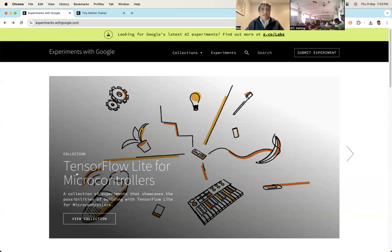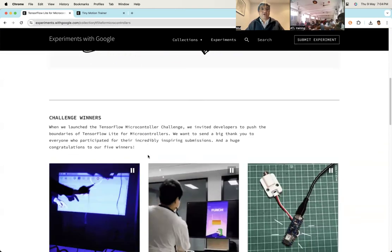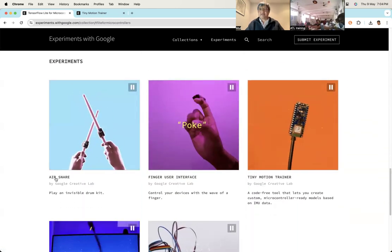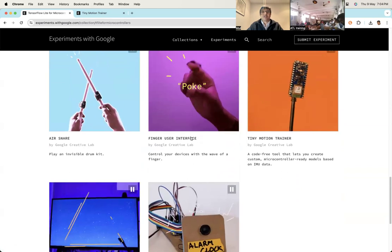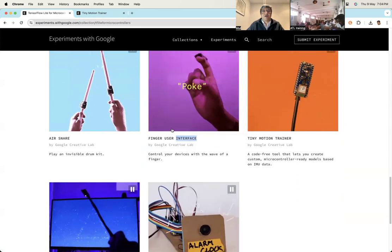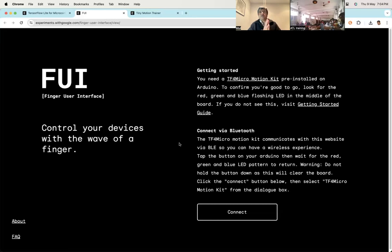If you click 'View Collection' like we did last time, and scroll down, you'll see all these experiments. This is the one we tried. There are others you can try too — for example, this Finger User Interface. If you launch it in a new tab, you follow the same process.